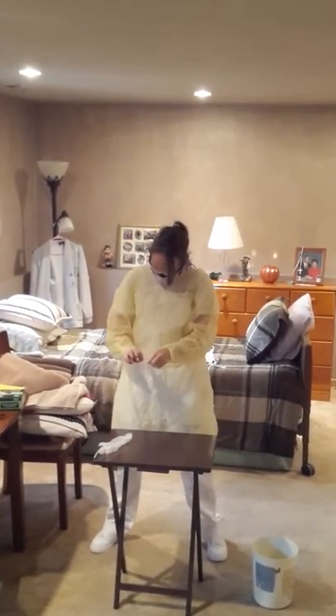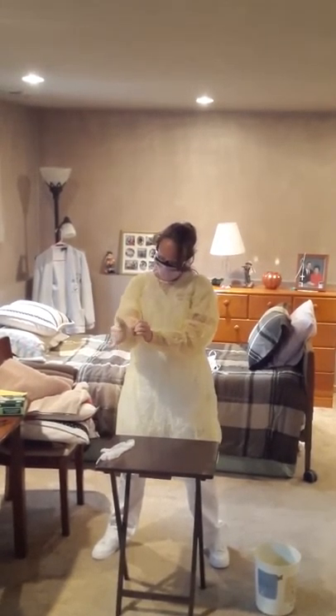And last, you will put on your gloves and you want to make sure the cuffs of your gloves are over top of your gown.